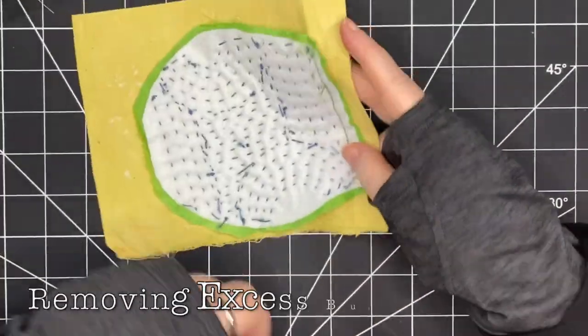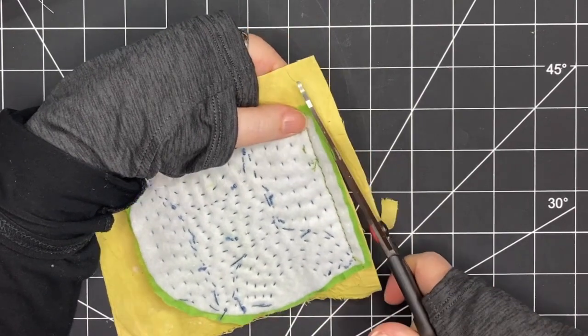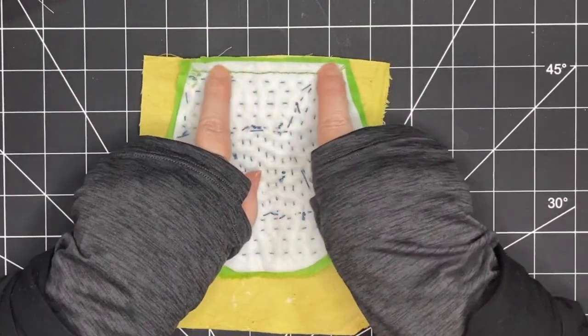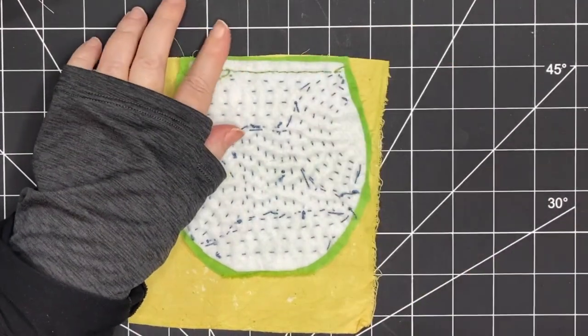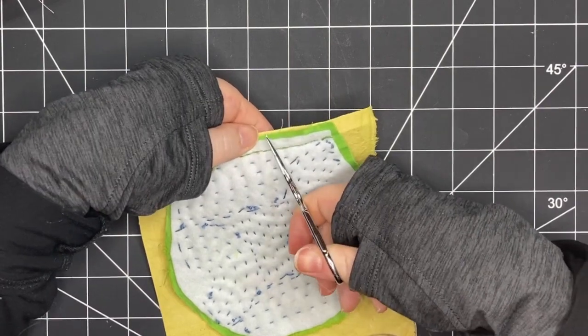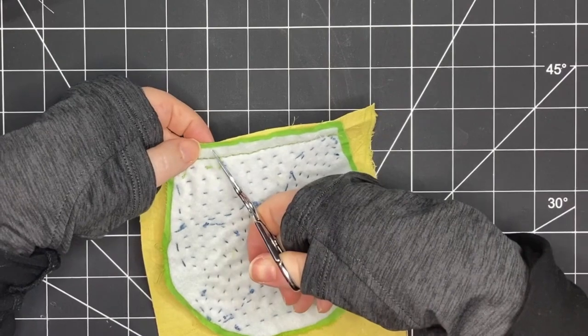Now I want to remove the excess bulk — first with the lining fabric, so I'm snipping that off, and then with the felt and the fabric that remains above where I've stitched, I'm going to cut that out too.